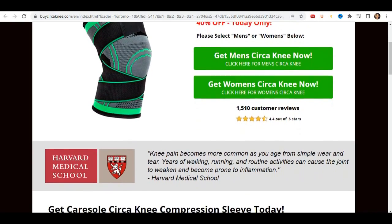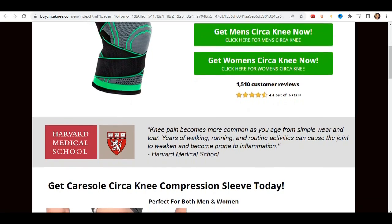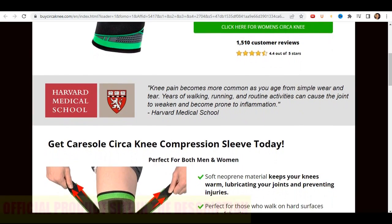Kersol Circa Knee is a knee compression sleeve that relieves pain. Its soft neoprene material keeps your knees warm, lubricating your joints and preventing injuries. It works by shifting your body weight away from that part of the knee that hurts.